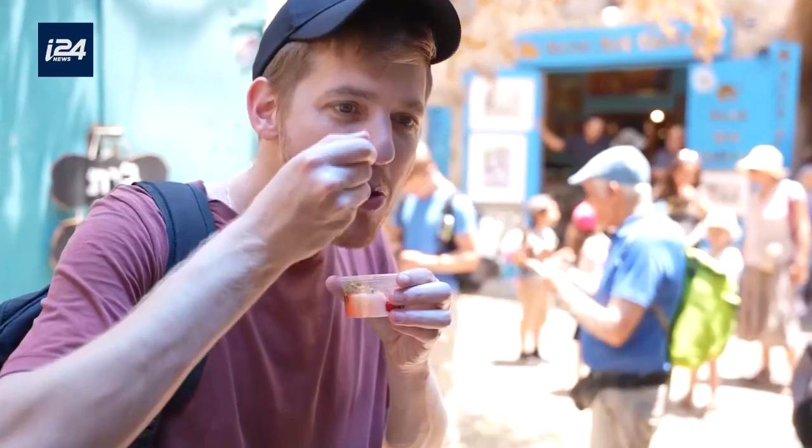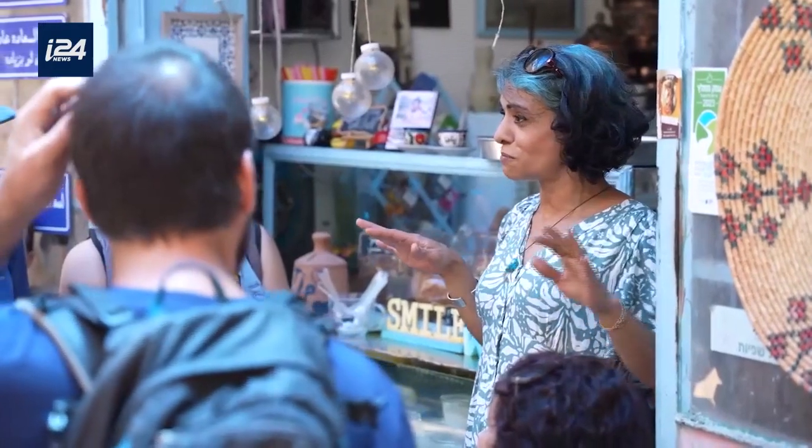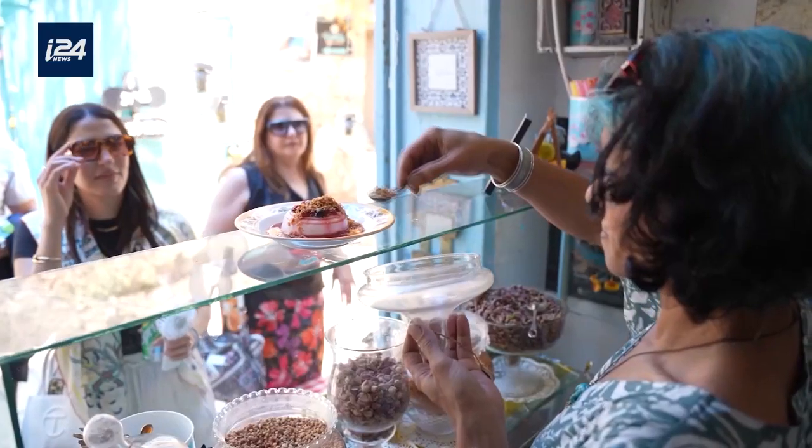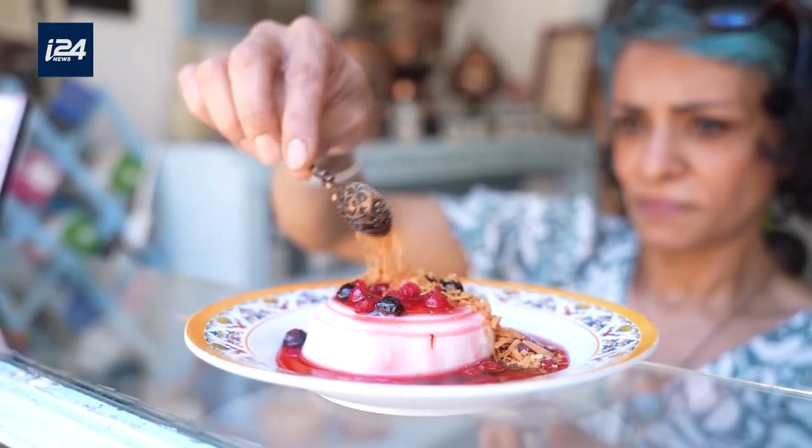Back in the day, when you wanted to describe a woman that has it all — who is soft but firm, sweet but tough when needed — you'd call her a Malabi Woman. Every woman in my family made Malabi slightly different. I took a bit from each one of them and created my own version.